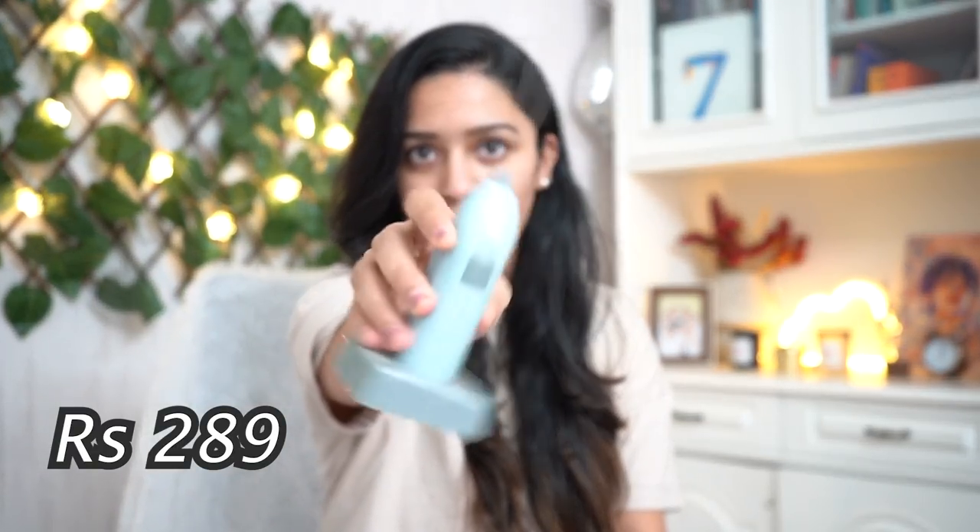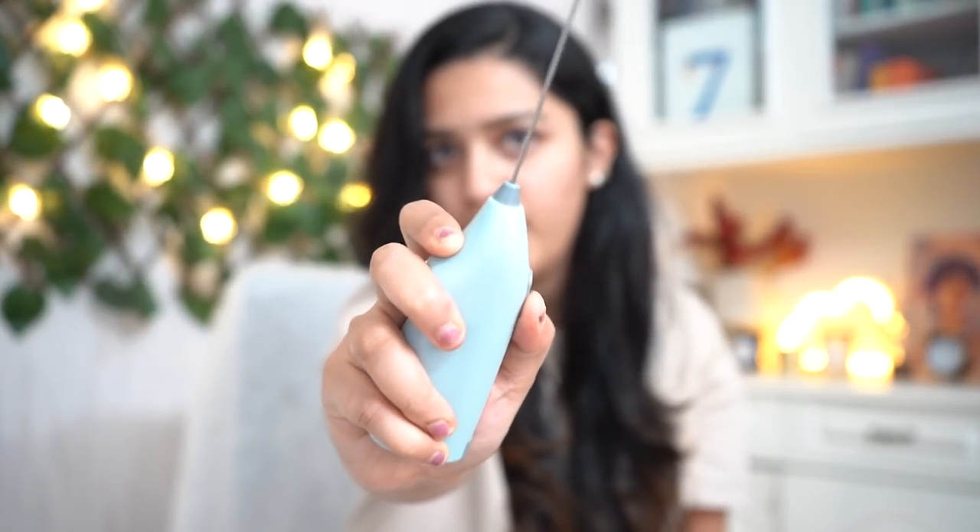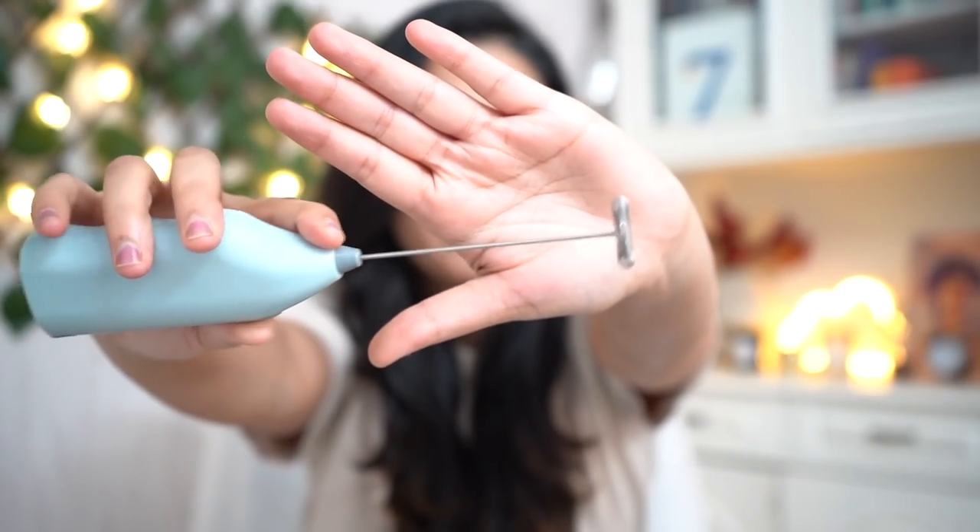Lastly, this mixer blender hand frother — whatever you want to call it — with a stand it comes with. The quality of the plastic and stand is great, not cheap at all. It's battery-operated with just one button. It's a casual hand blender — great for creating slight froth on coffees or teas, or mixing ingredients. It's not super strong so just for basic blending. A good affordable option, just don't expect it to froth your entire drink to another level.